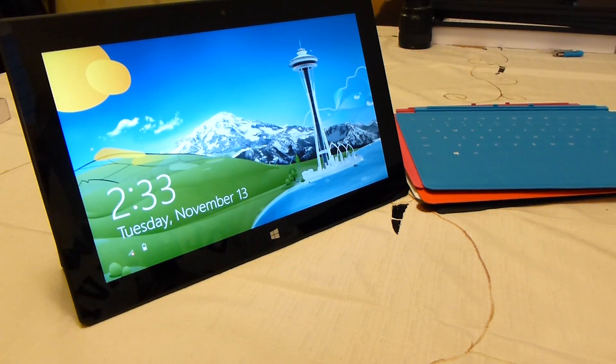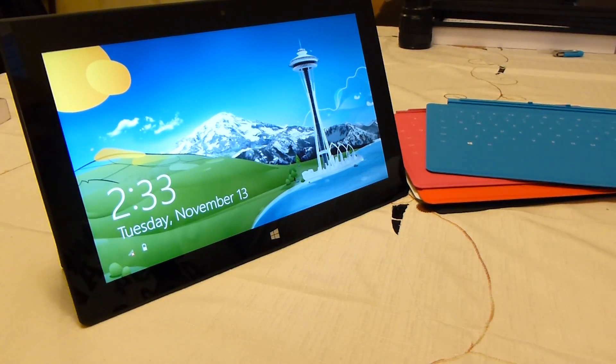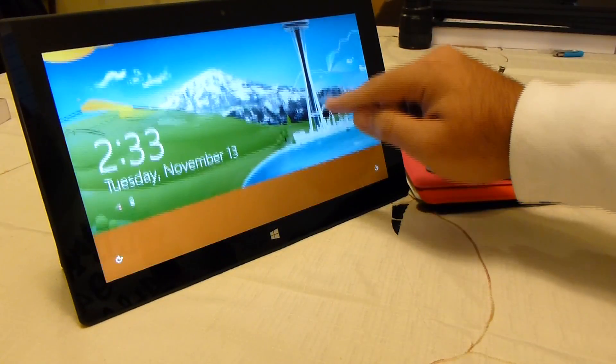Alright guys, so as we said, we're going to be looking at the Microsoft Surface Touch Cover in this episode of Bleeding Edge TV. We have a few of them here — we actually have all of the Touch Covers that are available for the Surface tablet.